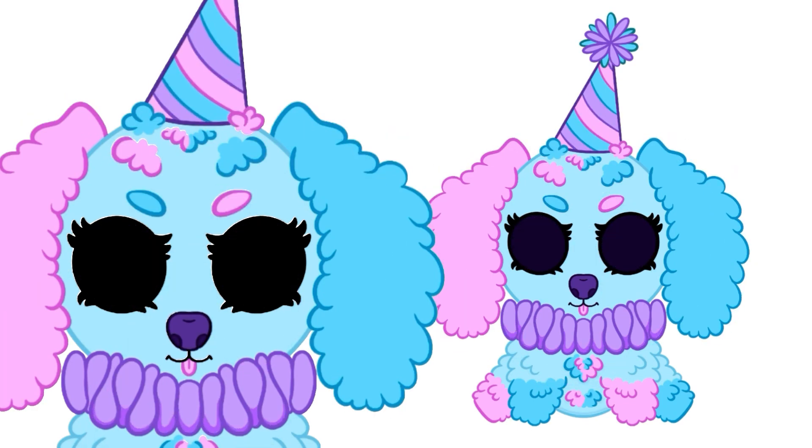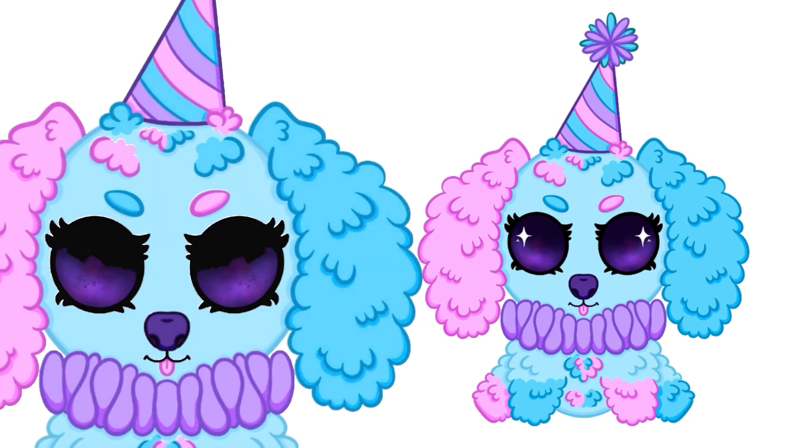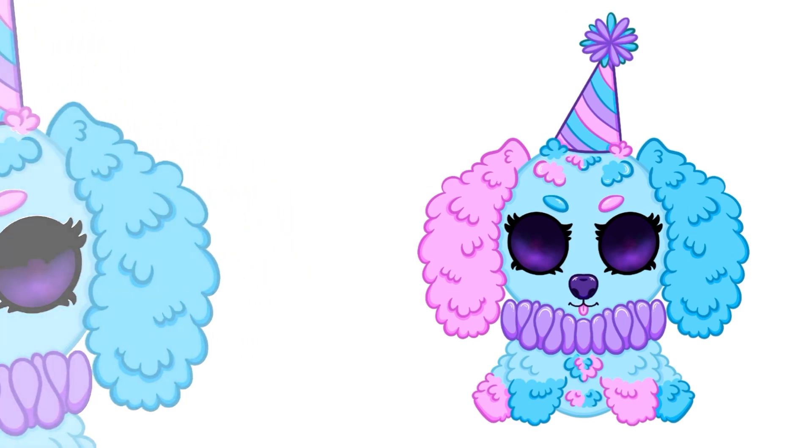I wanted to incorporate that pink and blue color scheme into a character, along with that fluffy texture. So I looked for long-haired dogs and saw this really cute long-haired dachshund and was like, that's it — this is what Chloe is gonna be. I had a lot of fun creating the way she looks. I think she's super cute, so let me know what you think below.